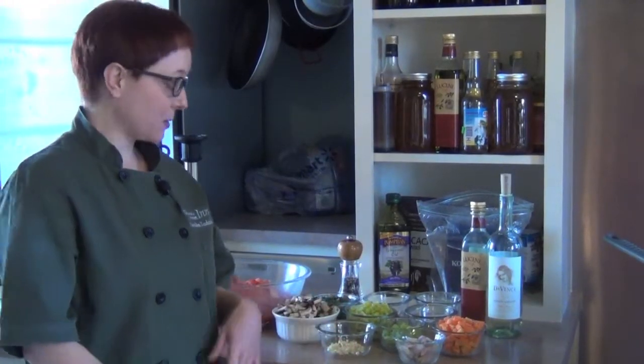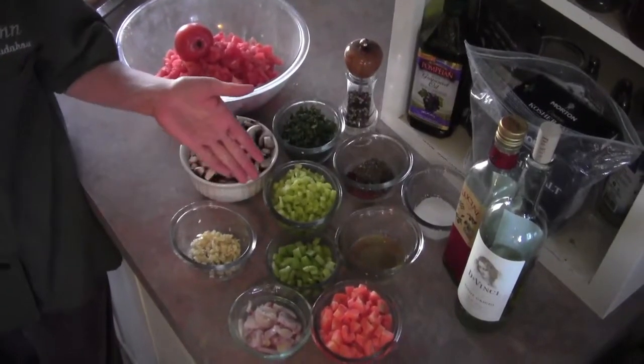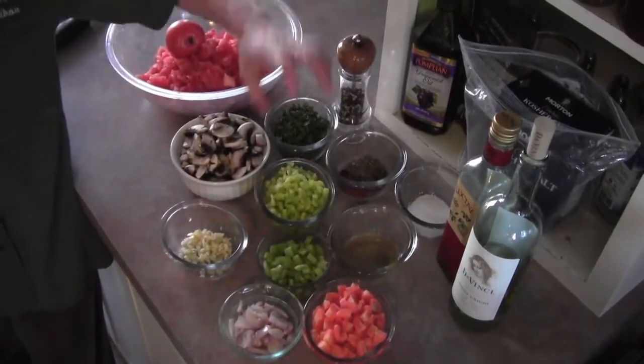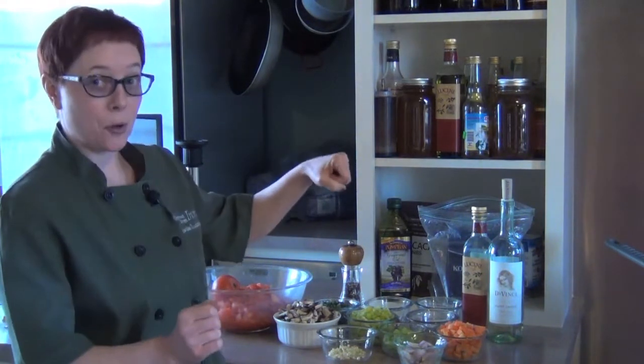And then we're going to throw some shrimp on there. For ingredients, we've got our shallots - about three that I sliced up. We've got fantastic garlic that I minced up nice and fine. We have our carrots and our celery, our mirepoix. Green peppers - I love to use green peppers to really brighten up the flavor. Mushrooms are our umami component.